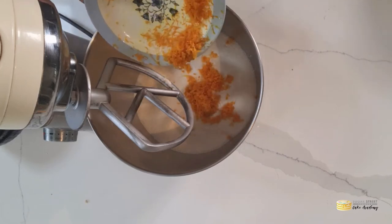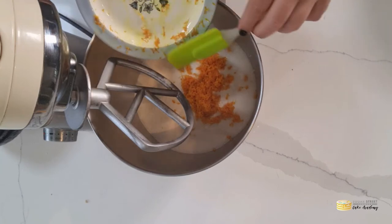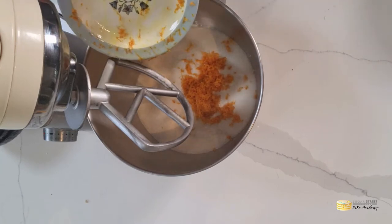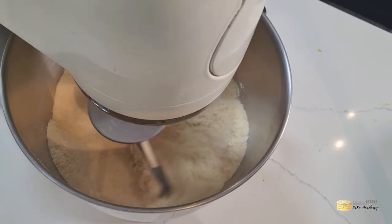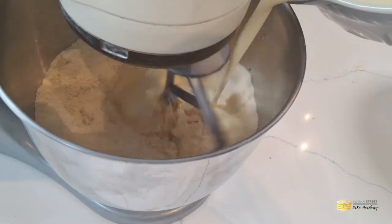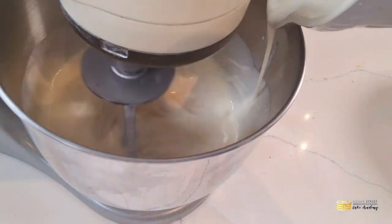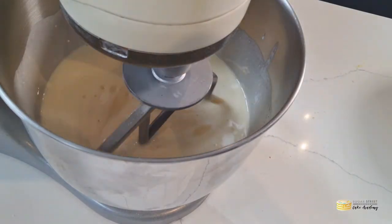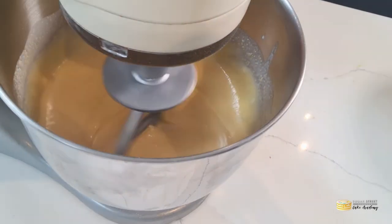You can swap this — it doesn't have to be orange. You can use lime, you can use lemon, you can even use coconut, but I like orange and corn and it's a good breakfast flavour. Before you add the wet ingredients, just combine the dry together. Once you have that lovely rubbly sandy texture, slowly pour in your eggy creamy mixture into the bowl and give it a good whisk to make sure everything is well and truly combined.